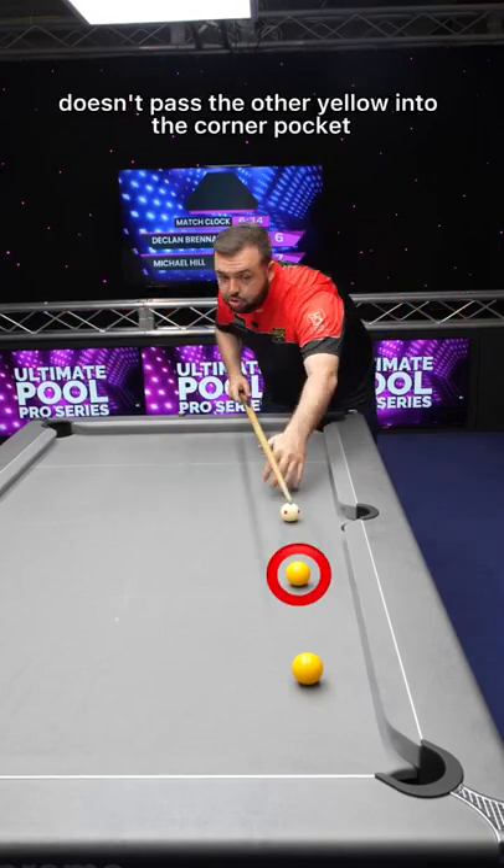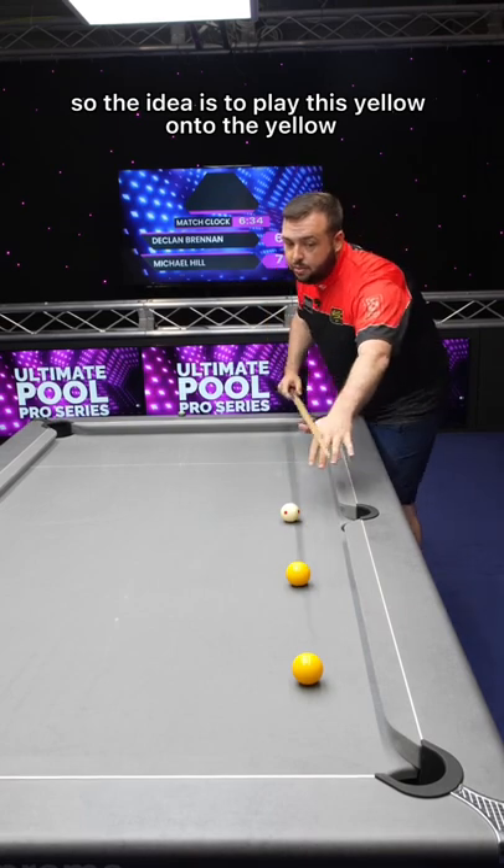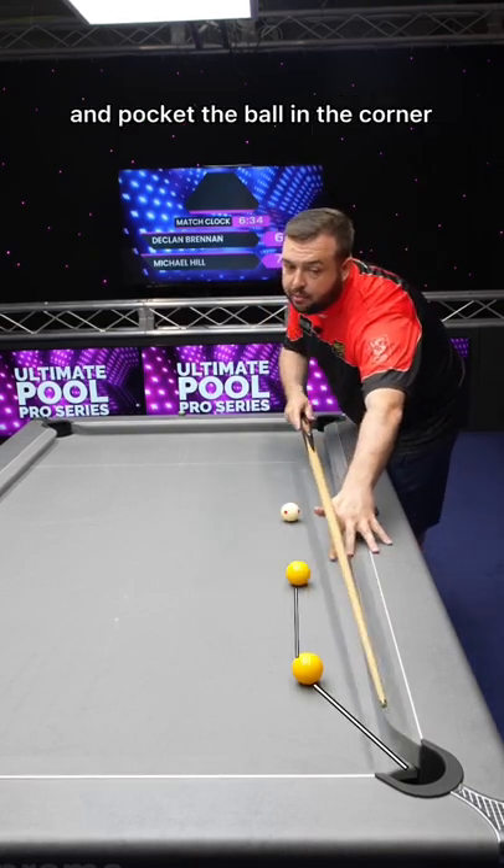The idea is that this yellow doesn't pass the other yellow into the corner pocket — the goal is to play this yellow onto the yellow and pocket the ball in the corner.